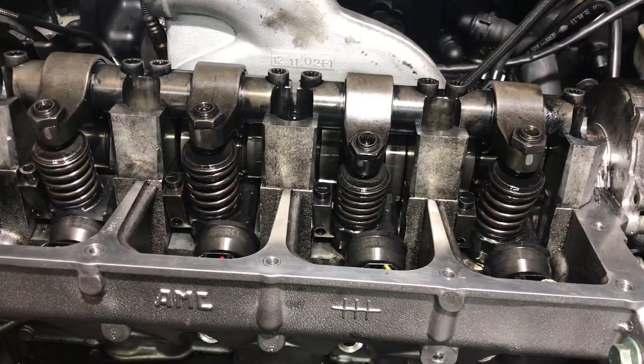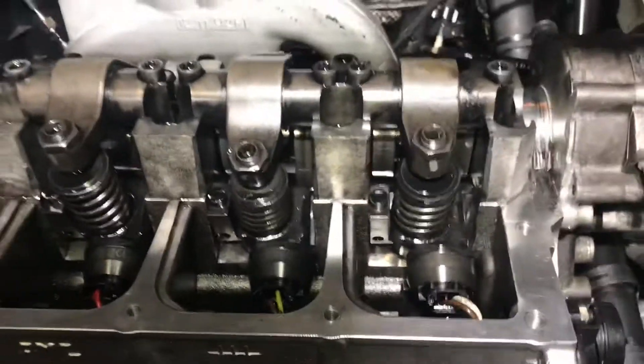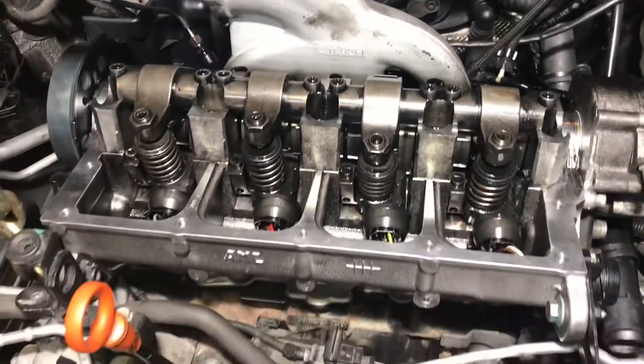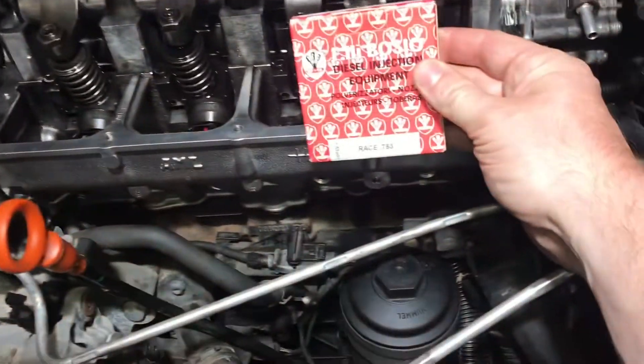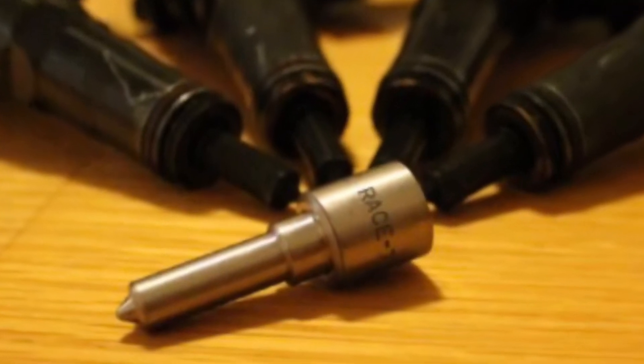For injectors I am running BEW injectors. I have a Frank Stage 2 camshaft with the BRM profile, and I have race 783 nozzles installed on the BEW injectors.